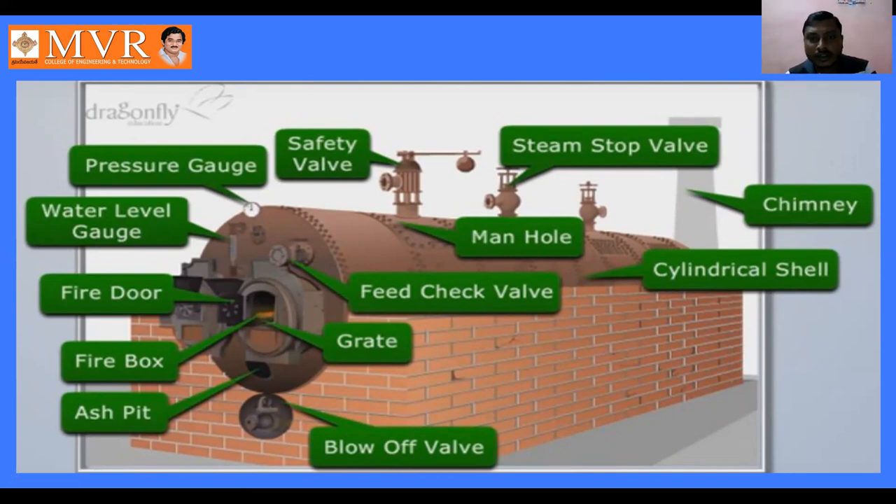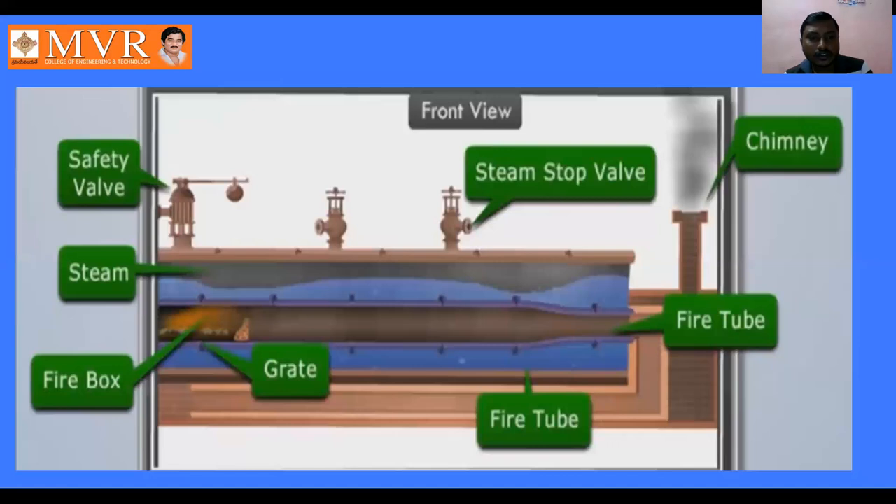We will study these components in detail one by one. This is the front view of the locomotive boiler, this is the side view, and this is the top view. When we observe from the front view of the locomotive boiler we can see only a single fire tube, but in the locomotive boiler we actually have two fire tubes.